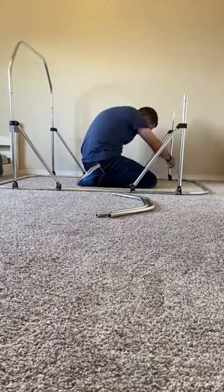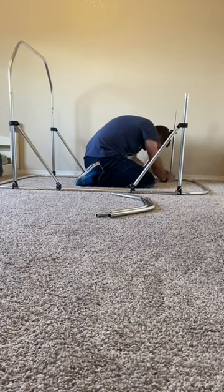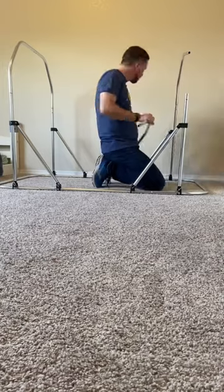Another thing that's really cool is that if there's an accident, the whole bed, except the poles, could all get put in the washing machine, which is great for cleaning.